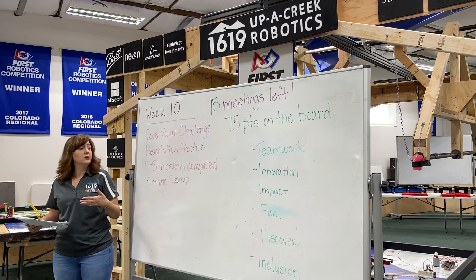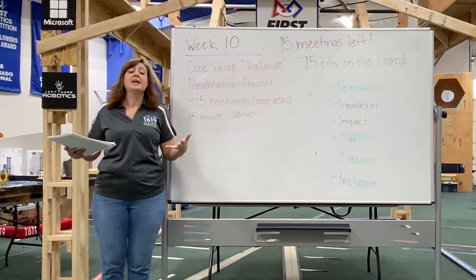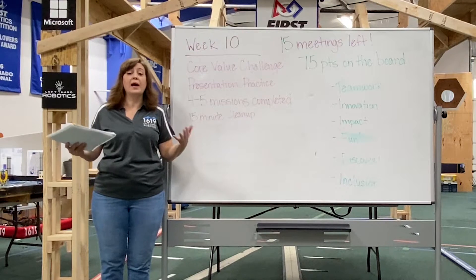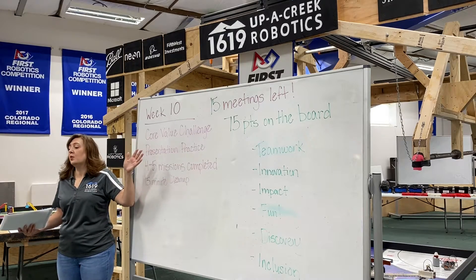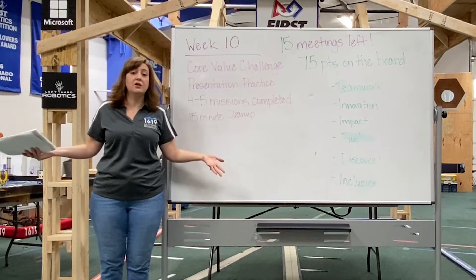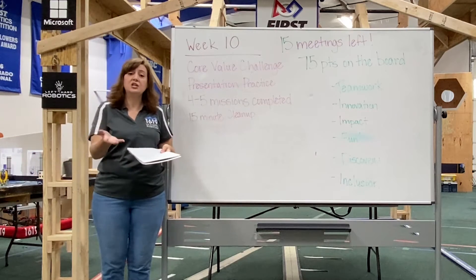We generally start with core values. Twice a month I plan an actual core values challenge — an activity that is fun and helps them practice core value challenges, then gives them time to review how they used core values, how they didn't, and how they could do it better. The other two times a month, I go over the core values and let each kid tell me how they showed that in their everyday life, because we want core values to go out and change these kids' lives, not just be about FLL.